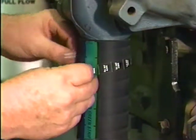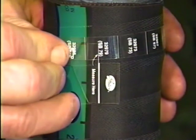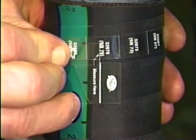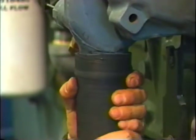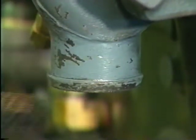Also available free is the clamp sizing tape. Just wrap it around the outside of the hose and stem over the bead, and it tells you what size PowerGrip SB Clamp to use. Once the right clamp is selected, installation begins with removal of the hose from the fitting. Make sure the surface of the fitting is smooth. Remove any imperfections such as mold marks or flash. If the stem is damaged, repair or replace it.